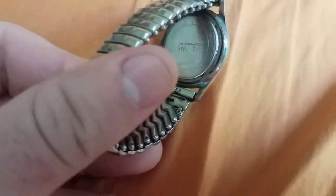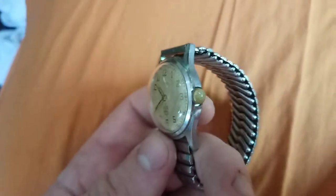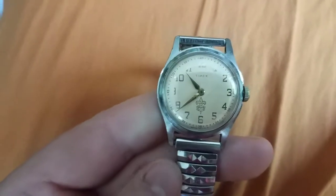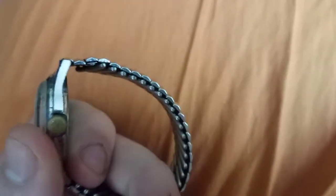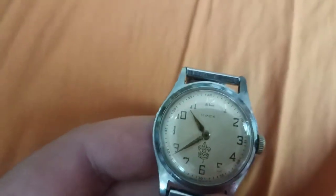The watch does have quite a bit of wear on the back, and somewhere near that crown was probably the original color of the case. From what I've read, they used chrome plating on these watches to protect them. It's a really nice watch.